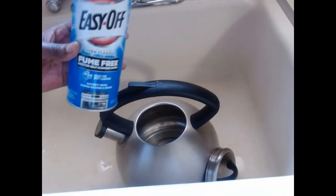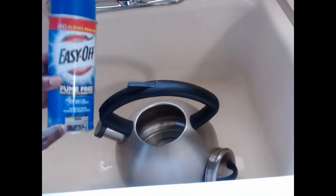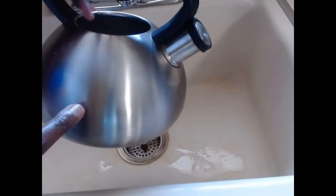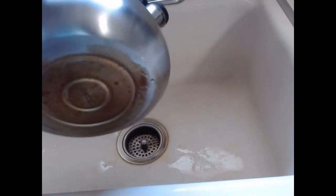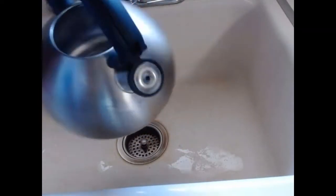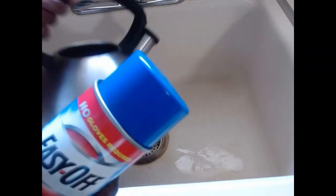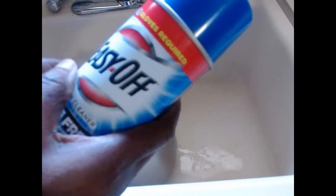But today I'm going to show you how to do that in a simple, easy way. I was introduced to this Easy Off, and I want to see how it's going to work. I've tried it on this one and I see that it really works. So I want to show you how you can use Easy Off to clean your teapot, your stainless pot — anything in your home you can use this to clean.